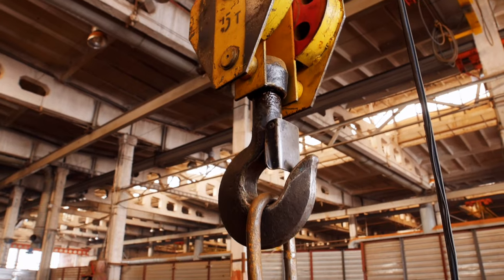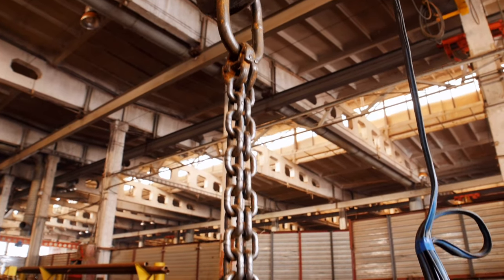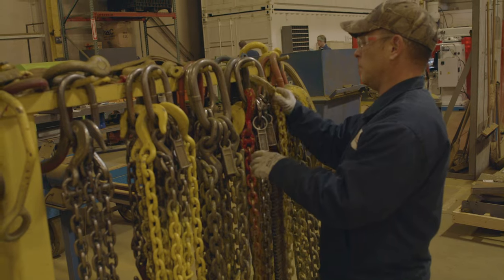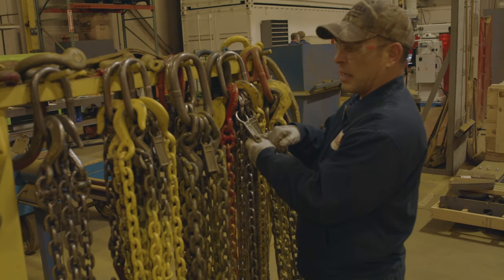Grade 80, grade 100, and grade 120 are the only chains rated for overhead lifting, and with each grade you get a stronger chain. You'll want to make sure that whatever you're lifting has been properly tagged and that the grade 80, grade 100, or grade 120 you're using is within the working load limits. In the majority of cases, either grade 80 or grade 100 chain can be used in a lifting application.